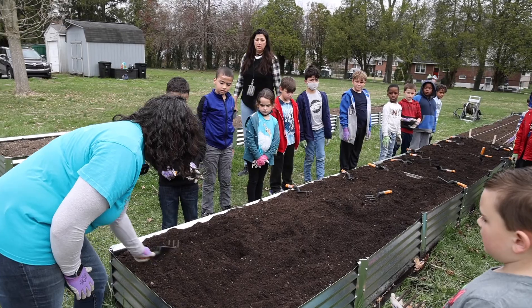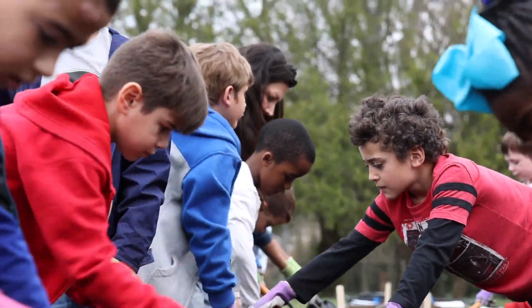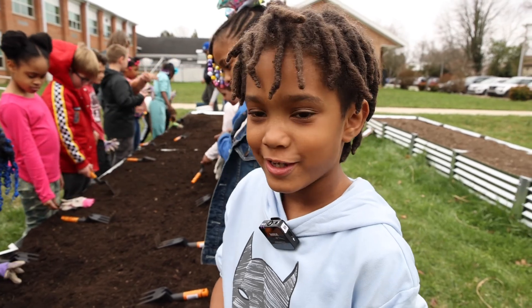You're going to do the same thing you did before. Just go back and forth, left to right, and you're just going to gently smooth it out. It's fun and we help it to make it softer for the other kids.